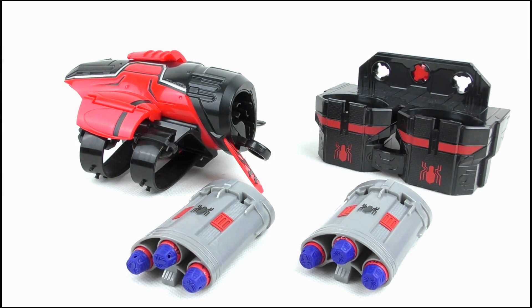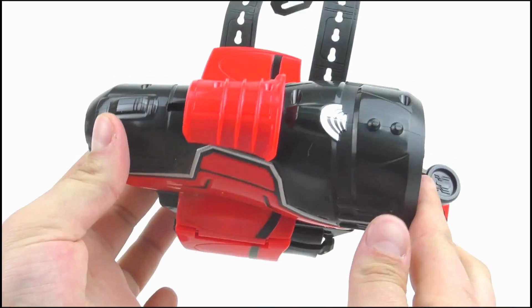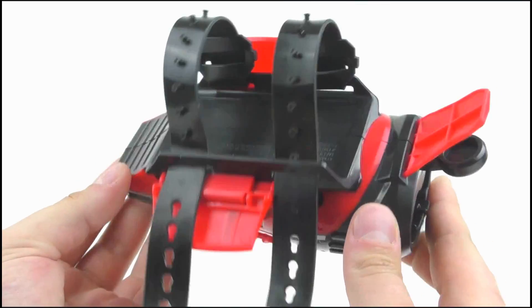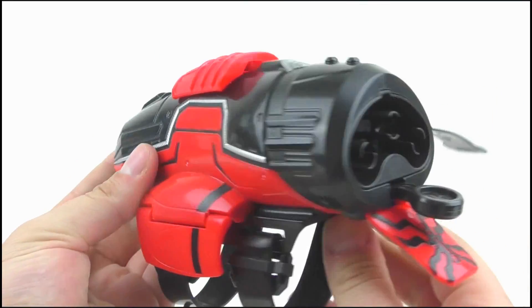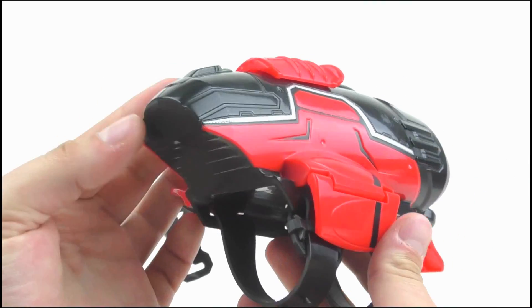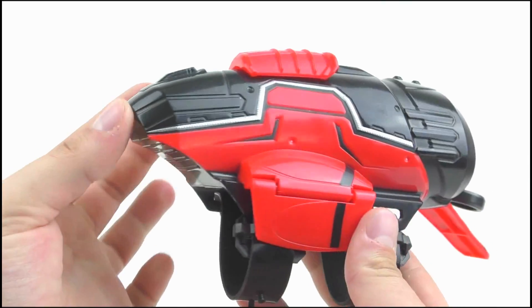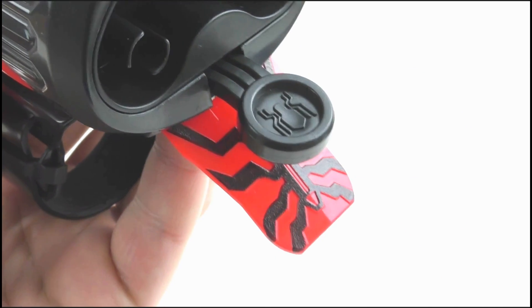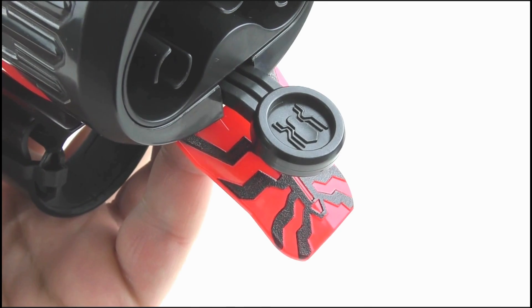Alrighty, so here we have the Rapid Reload Blaster. It doesn't really look like the web shooters seen in the new movie, so I'm guessing this is supposed to represent a similar type of wrist-worn gadget — or not, I haven't seen it yet. It's quite big and bulky with red, black and silver decals to help it fit in with Spider-Man's costume. There's an activation button on the front which rests in the palm of your hand, with a spider logo below it and on the black button itself.